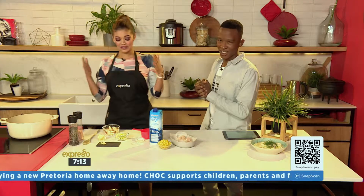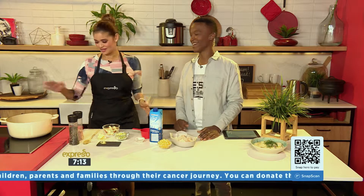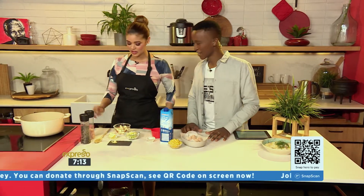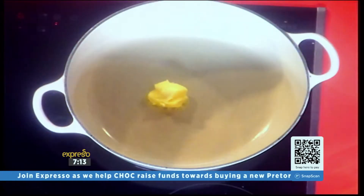Zoe's taking the reins in the kitchen — I've got the apron on because that's how easy this recipe is. The producers even checked: are you sure you want to do this? So we've got our pot on. We're going to add some butter to the pot and let that melt a little bit.